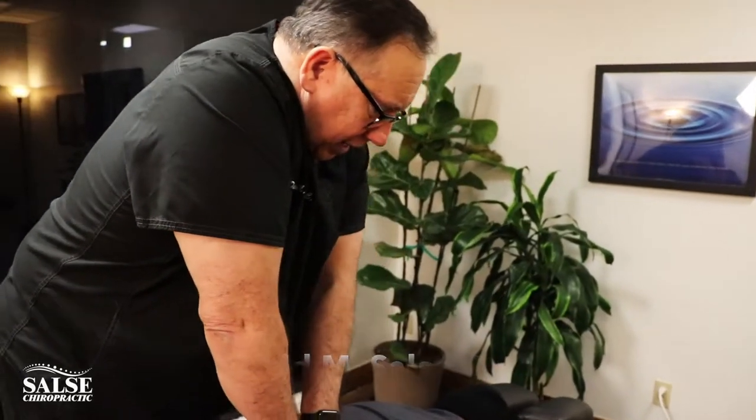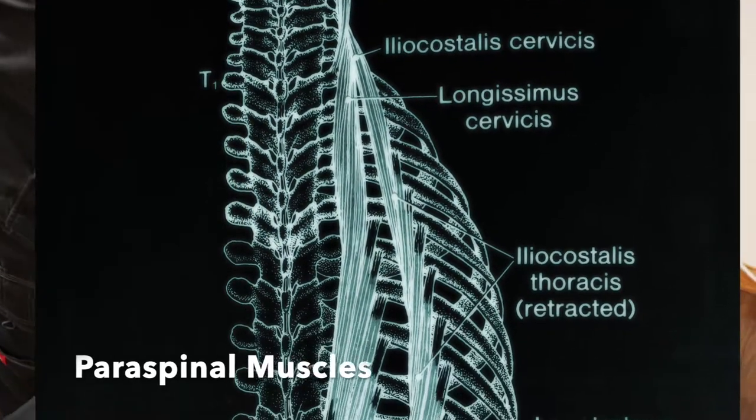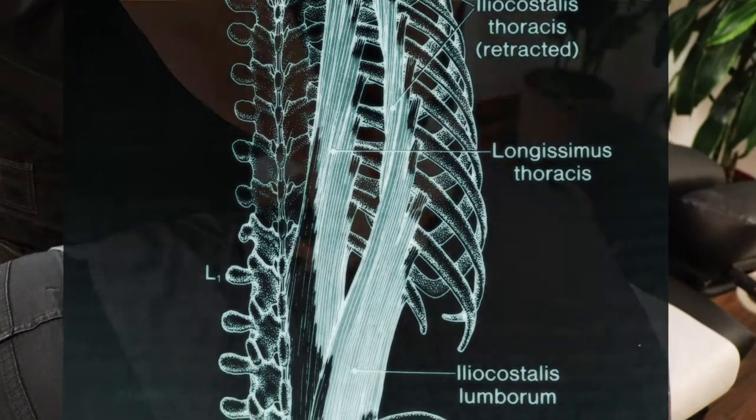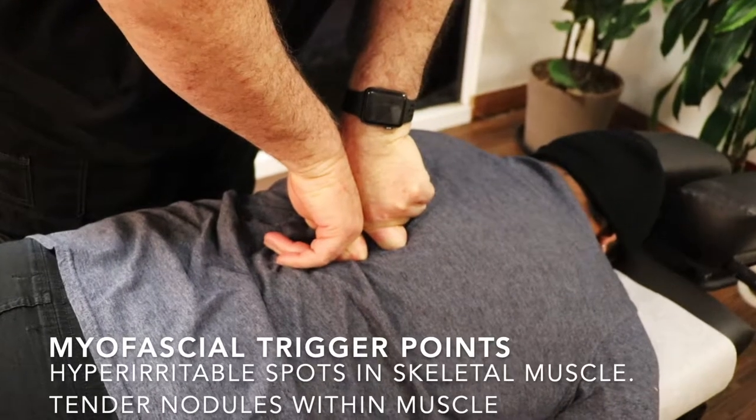What I'm doing right now is some acupressure to release some of the tension around your spine. When I do some acupressure, it'll really take that pressure off so that the adjustment goes a little smoother.